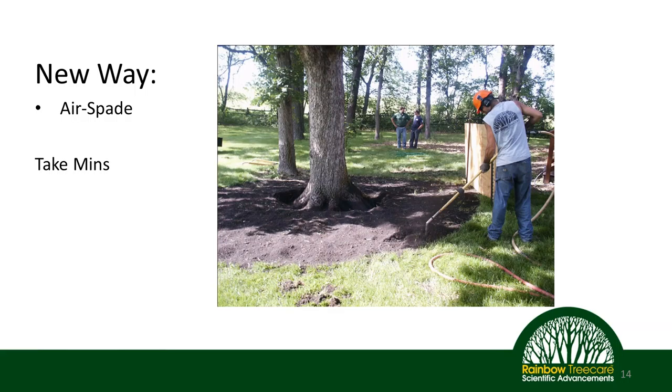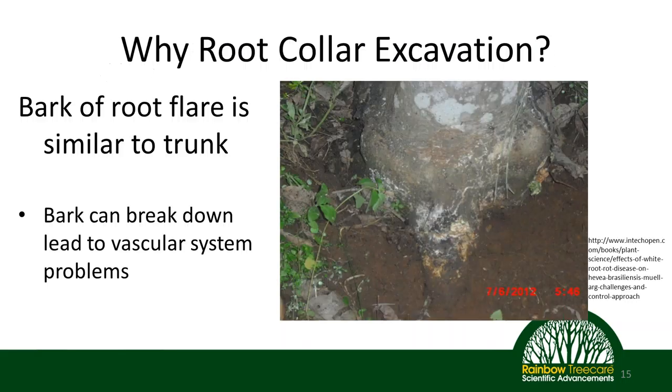Now, that air is moving at extreme speed, so for thin bark trees we still need to take care. From experience, I have blown the bark off white pine trees by not paying attention. So take it from me — you still want to be cognizant of the type of tree and the thickness of the bark while using the air spade for root collar excavations.